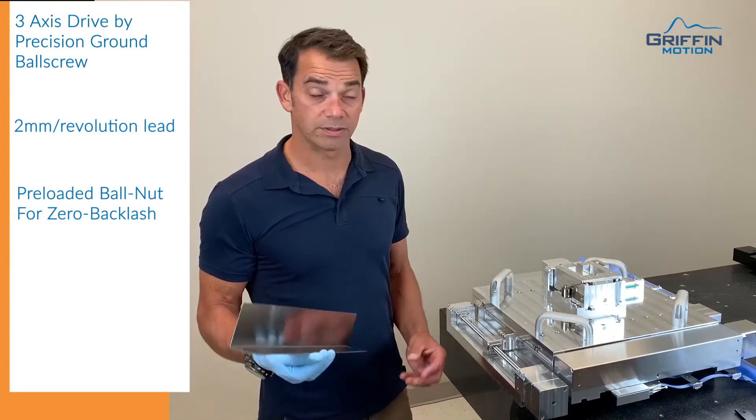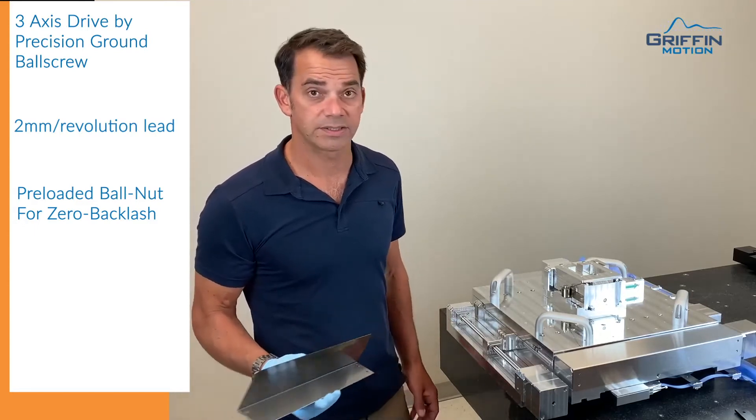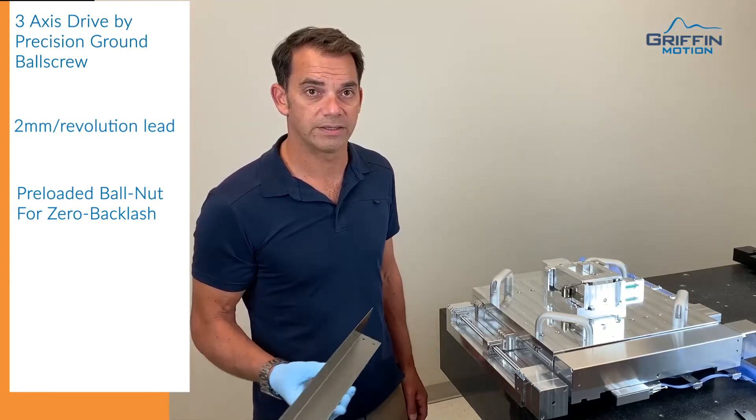It has a zero backlash ball nut by ball oversize — they use balls that are a little bit too big so that there's no backlash when we reverse directions. That allows us to tune the servo loop very tight and do nanometer positioning.